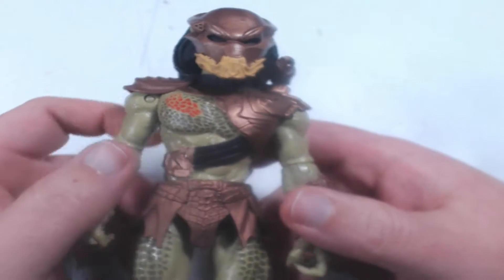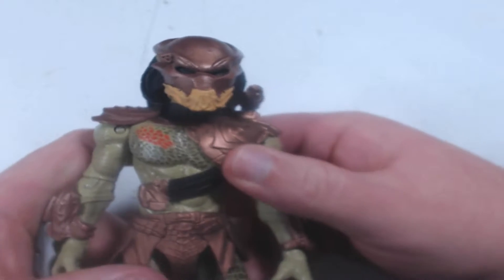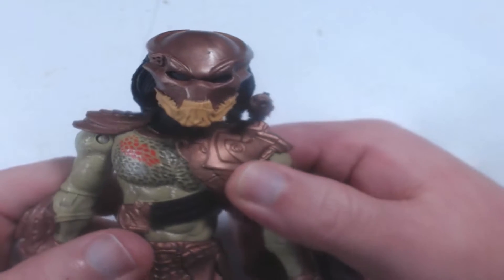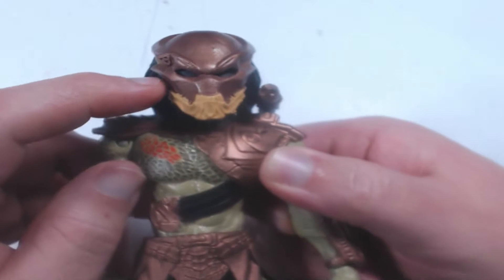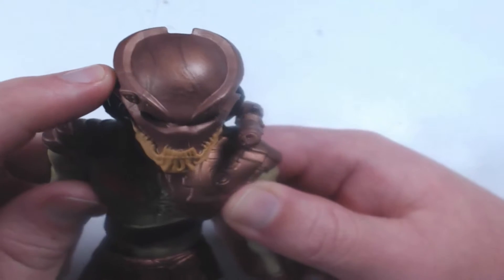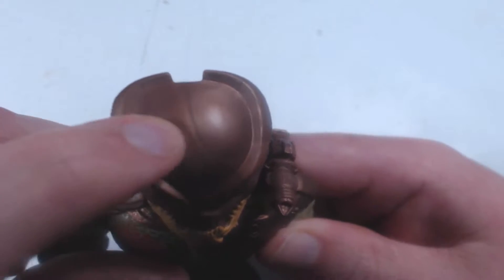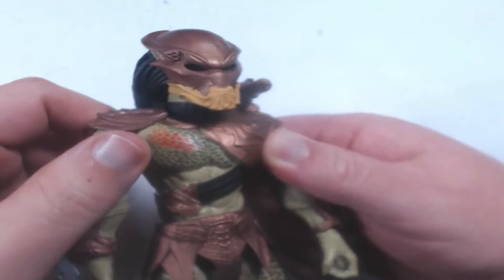We're back with the figure camera. We'll start with the head. As you can see, it's got lots of really nice sculpted detail in the helmet. I like the copper color and I really like the laser sight on the side of the helmet. You can sort of see the dark veins in the copper, which gives the helmet a bit of texture.